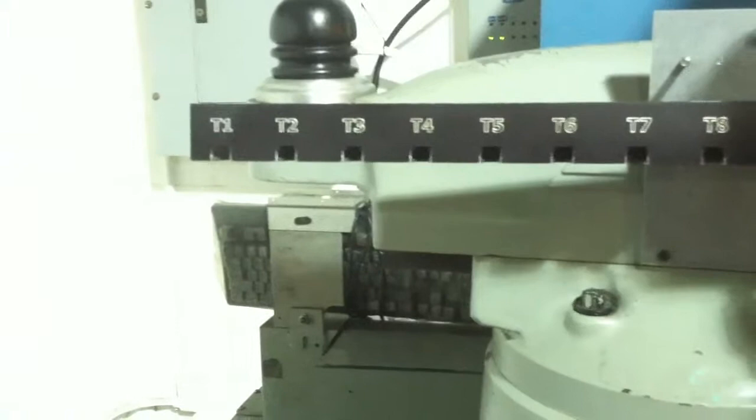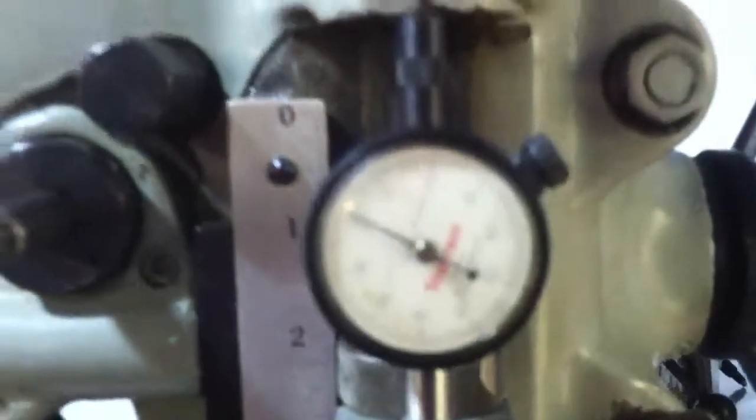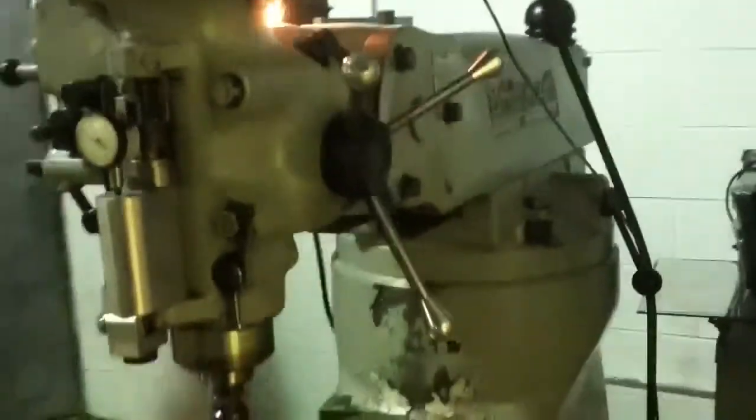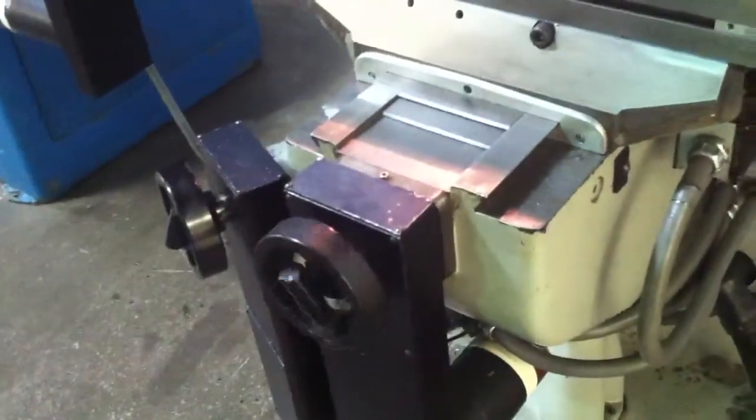12 tools this machine will take — I think probably more. I got to set them all in the beginning, set the heights, and then I have this Ultron snap change which sets the tools all at the same height. I use a dial indicator to make sure we're still all at zero, so we don't have to reset tool height every time I put a new tool in. It's like having an automatic tool changer without the automation. Pretty cool machine.